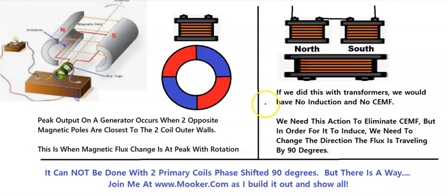If we did this with transformers — a north and a south hitting the walls, just like this, a south and a north — we'd have no induction because the magnetic flux is going down towards the pickup coil. But we need this action in order to eliminate the counter electromagnetic flux. We don't want that raising our input. We want to get rid of that — we need the north and the south hitting the coil walls at the same time.